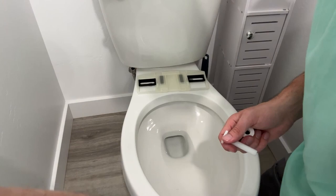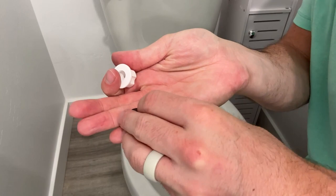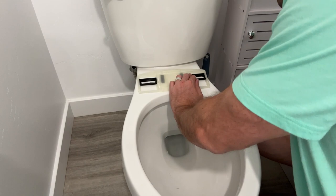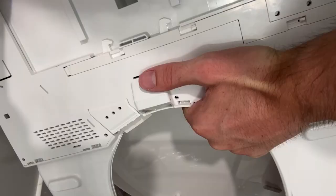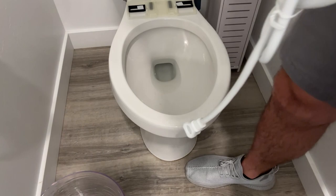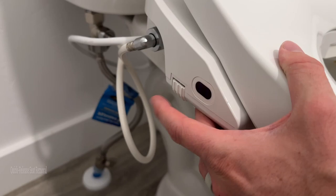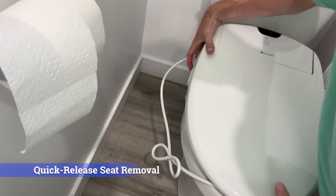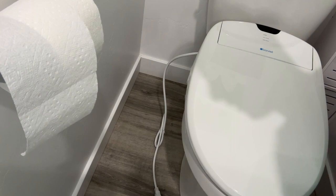Once you have it in a good spot, take the included bolts, drop them in, then add the bracket components and screw it on the back to keep the bolt in place. Do the same on the other side. There is a nice mounting plate on the back of the toilet and you simply slide the bidet onto that plate and it clicks right on. This allows you to easily take it on and off — there's a little button on the side you press to slide it off for easy cleaning, then slide it back on when done.